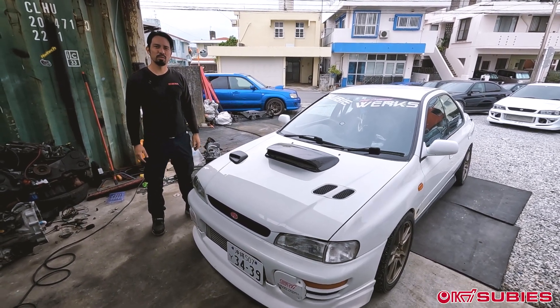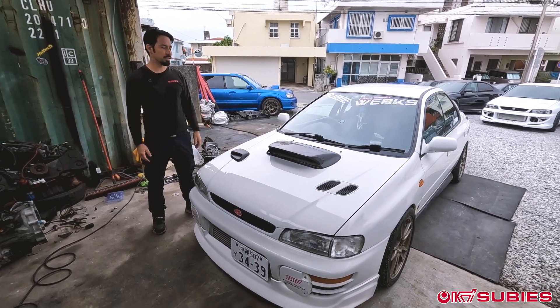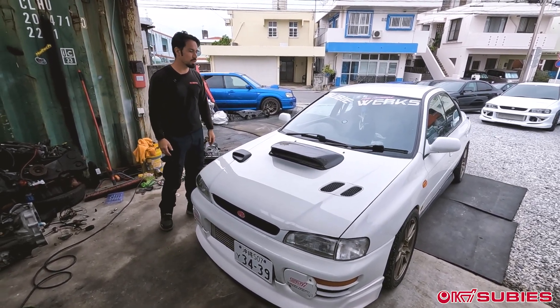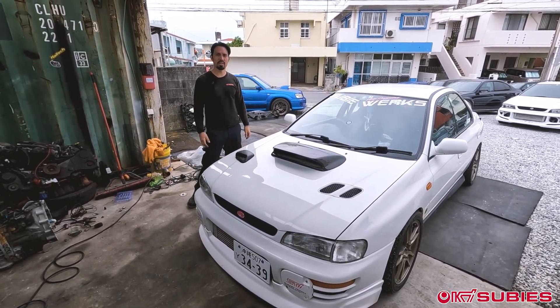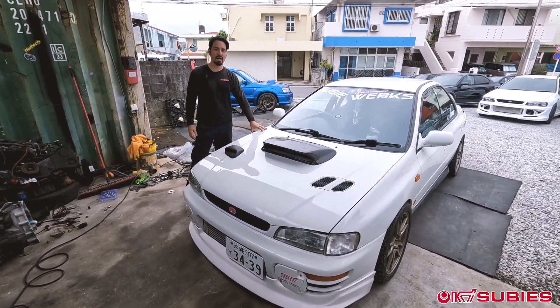Good afternoon from Okinawa, Japan, home of Okisubies. Today we have a Version 3 STI that has a misfire issue.